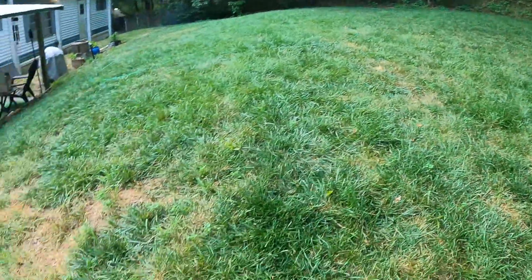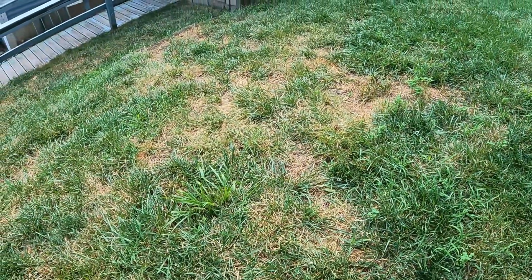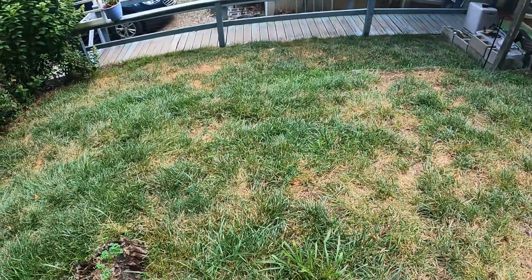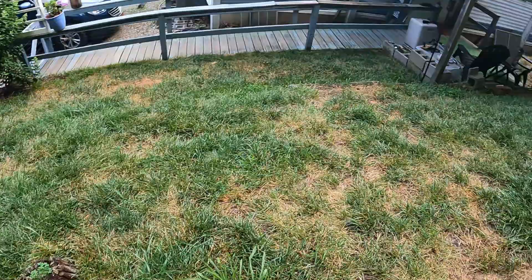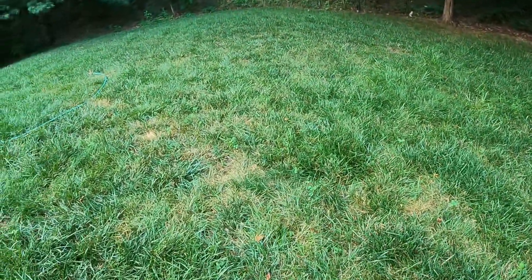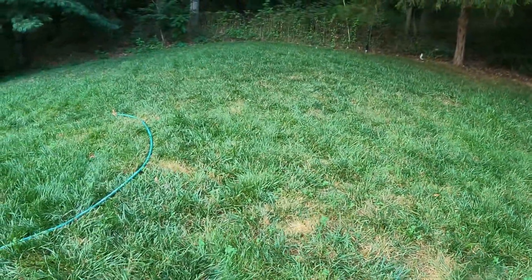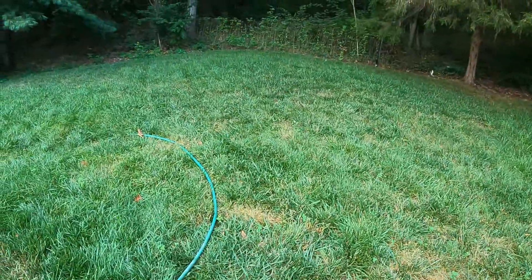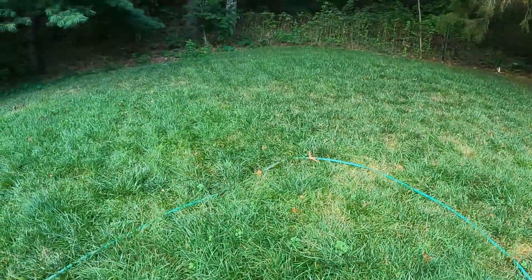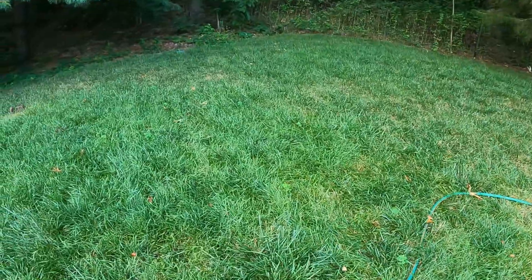As you can see it is doing really well. There's a little brown patch here but this area was already thin — it always has a problem every year and doesn't get too much water. I've been doing a pretty good job though, and I think the Sunday lawn care products have really been helping this year, because last year I did not use them and the yard looked way worse than this.